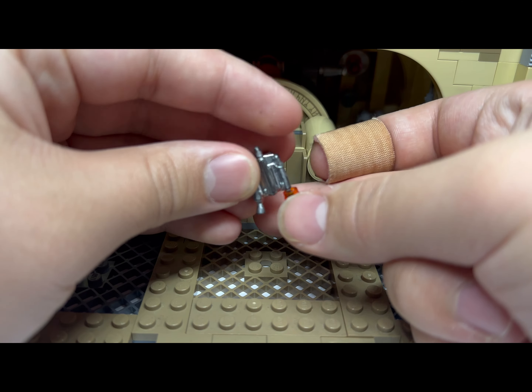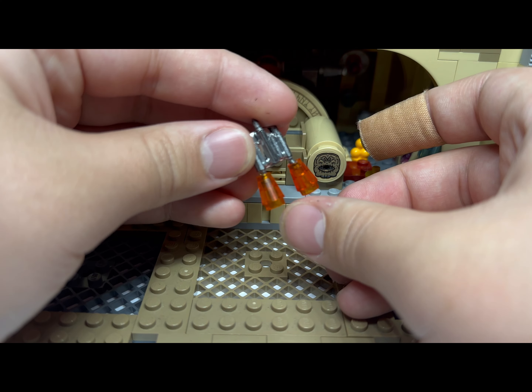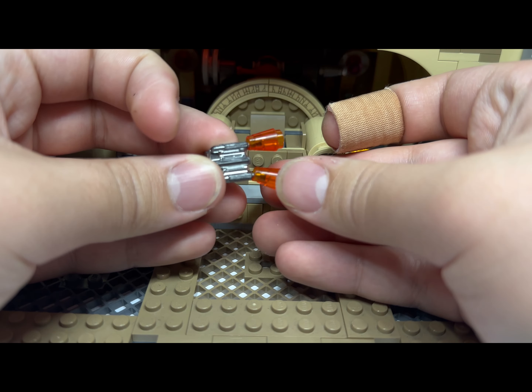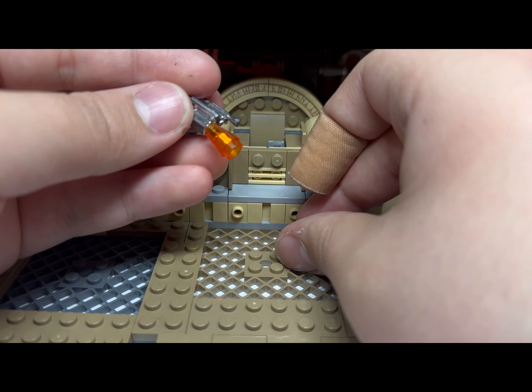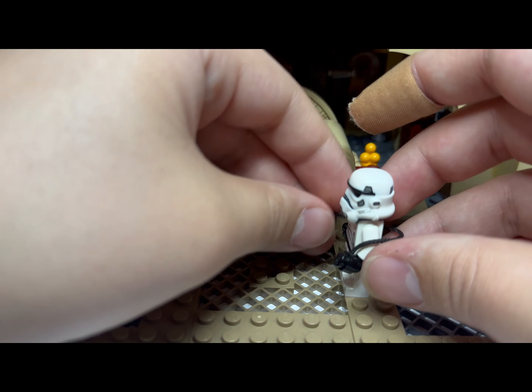For the jetpack — I hear a lot of people asking how to put effects on it — I just get these little pieces and attach them here. They do fall out, but if you don't shake it they should stay. You can also put some clay in there to secure them.